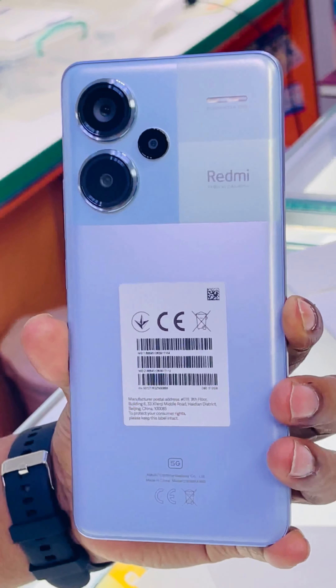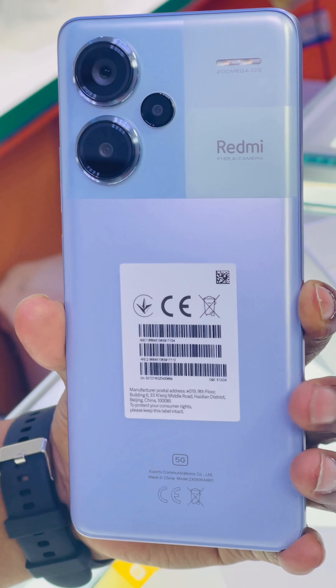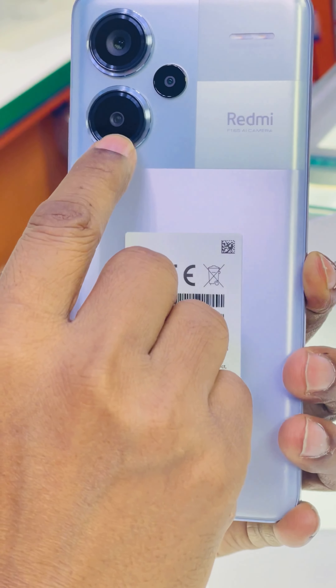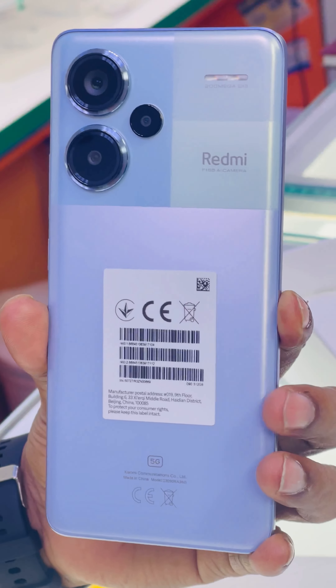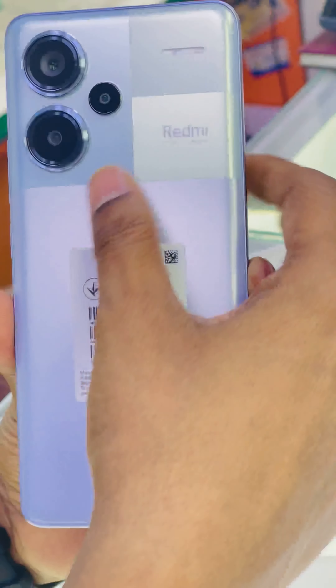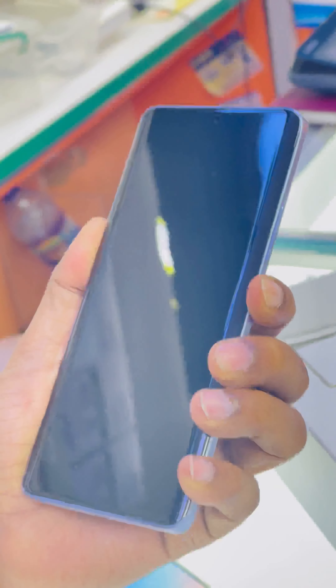This is the 200 megapixel ultra clean camera with OIS — optical image stabilization — an anti-shake camera. This is the 8 megapixel ultra wide. The third camera is a 2 megapixel macro, and there is also a flash. Here is the 16 megapixel front facing camera.